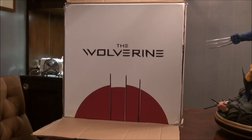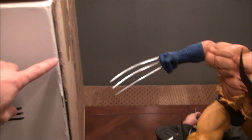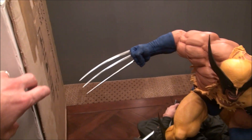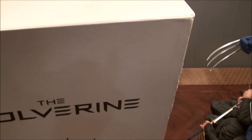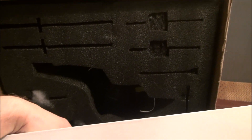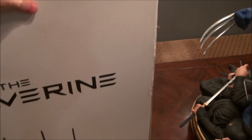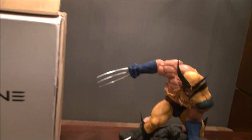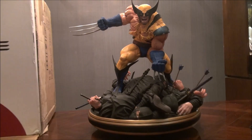Here's the box — really nicely packaged. I would tell you guys to be careful when you're opening it; it's pretty tightly packaged. I actually cut into it by mistake, so use a razor when opening because it's taped pretty well. Inside there's really good cushiony foam, much better than styrofoam. There are compartments for the weapons, the base underneath, and Wolverine on top. Really excellent, very professional packaging.